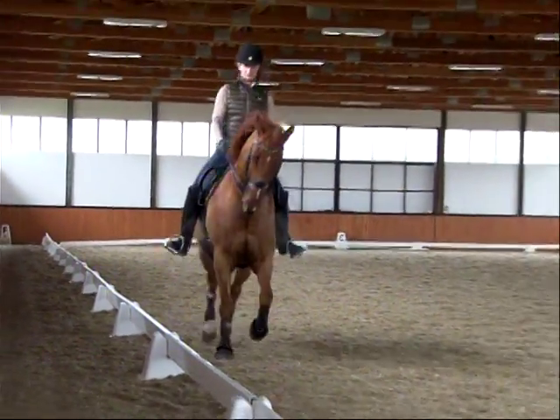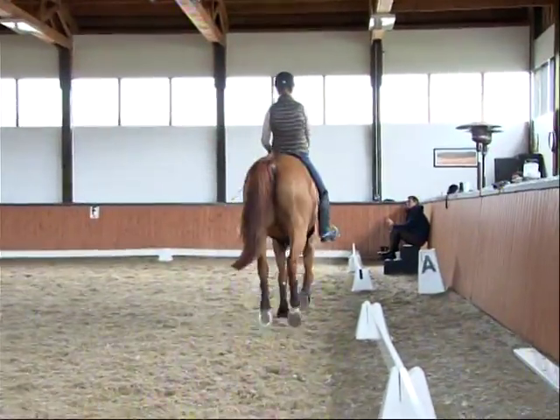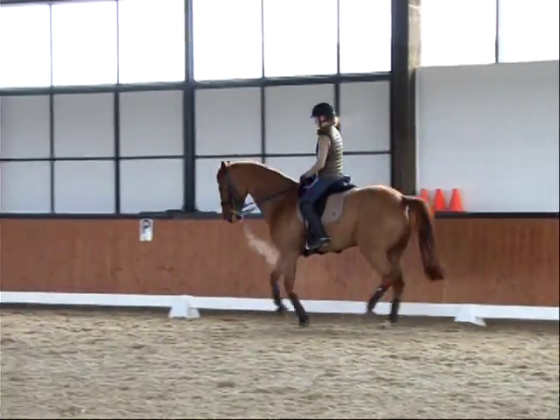One more time, the canter. Good, that was the best trot yet, yeah? That leg breathing on his sides tells you that you're sitting with him. And that leg breathing on his side in the motion of the trot — that shows suppleness in your body.